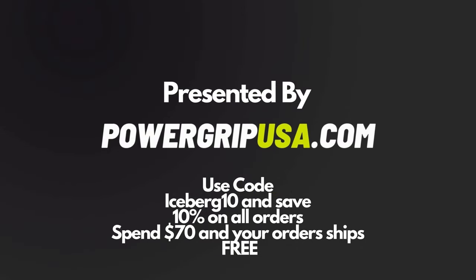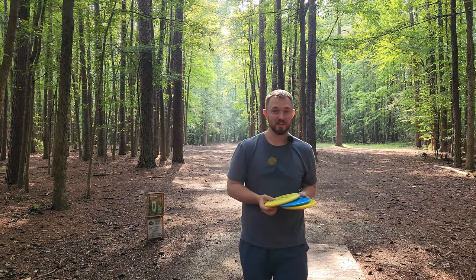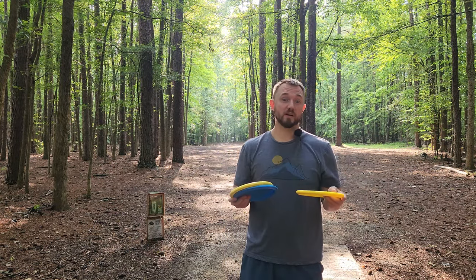What's up everybody, Dylan here from Iceberg TV. Today I have a really exciting new drop thanks to Power Grip USA.